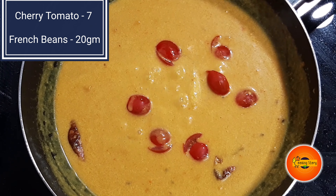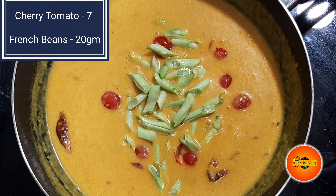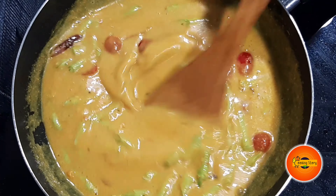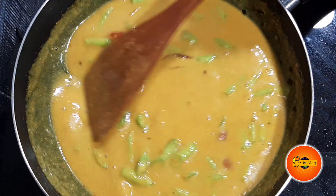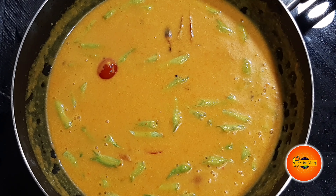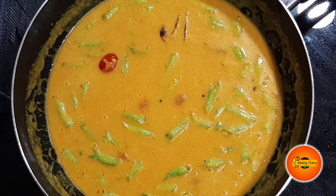Let's mix the beans and French beans together. Mix it well. Add the gravy and put the gravy in like this.